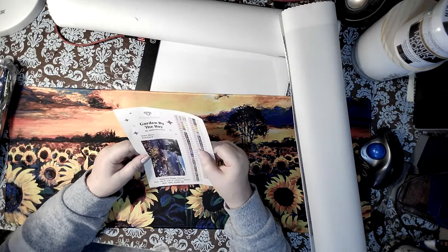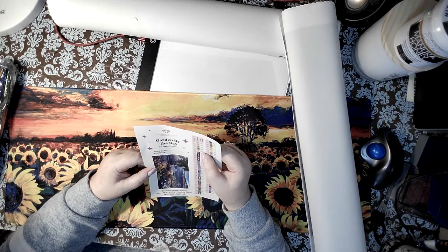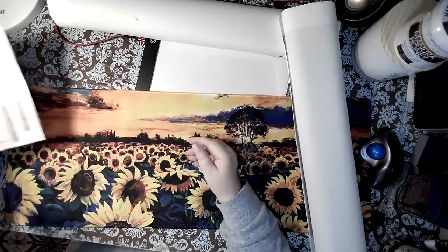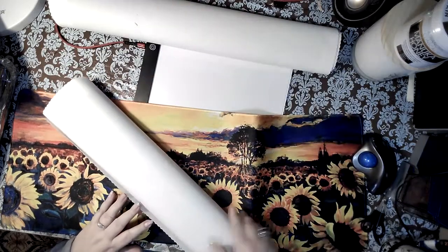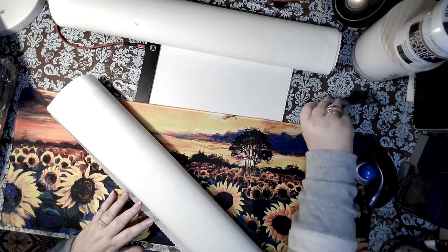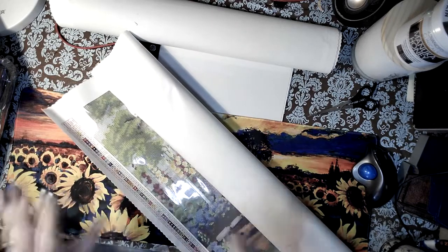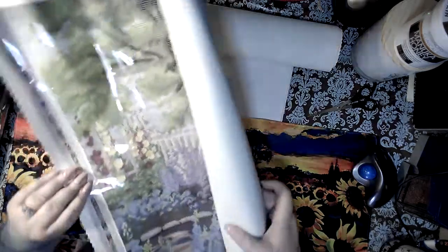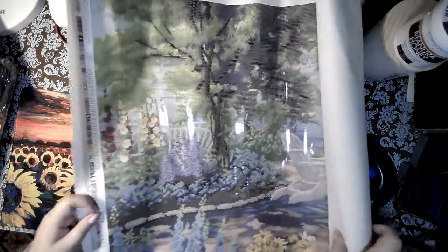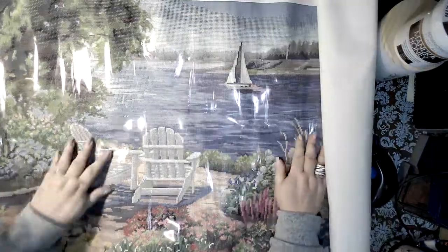Sixty-four colors — she's going to be busy! Five AB diamonds in this kit. For those who may not know what an AB is — we've abbreviated it — it stands for Aurora Borealis. It's a special diamond with a coating that makes it all glittery, like the dress Kim Kardashian wore to the Met Gala the other night — all AB diamonds.